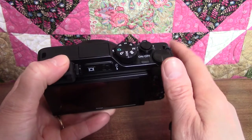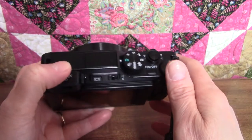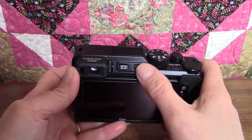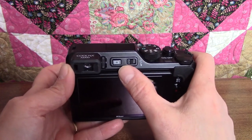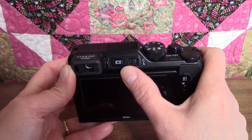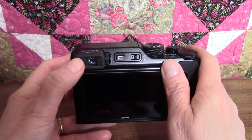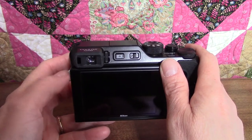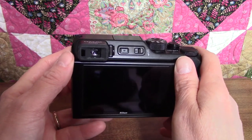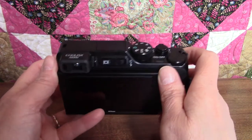You can have the flash go off automatically when the camera senses you need some illumination, or you can set it to go off all the time. The little button next to the flash control is called the monitor button. This is used to switch back and forth between the monitor and the viewfinder. Since the camera does that automatically when you put your eye up to the viewfinder, I'm not quite sure why this button is necessary — perhaps we'll find out as we go along.